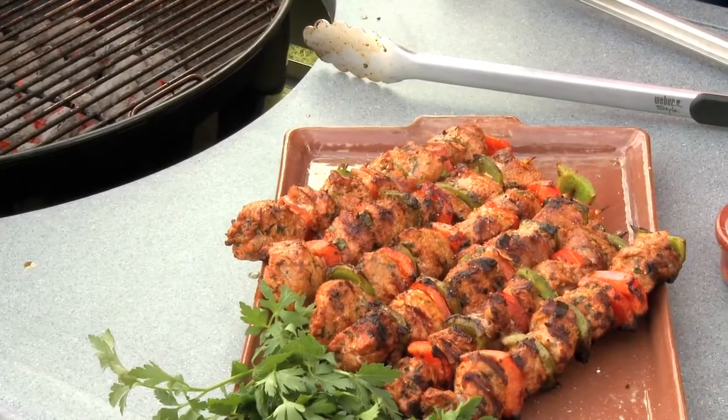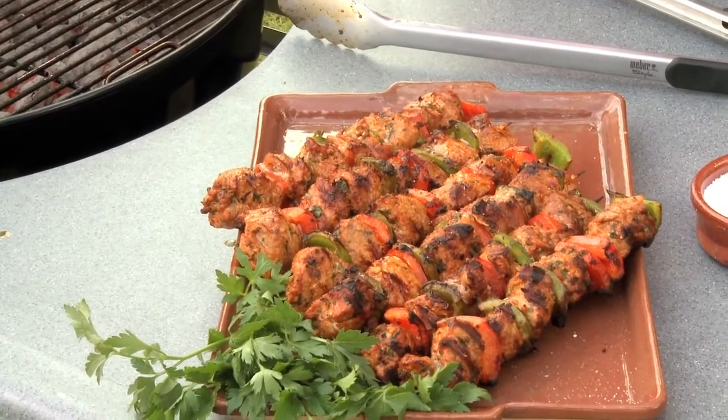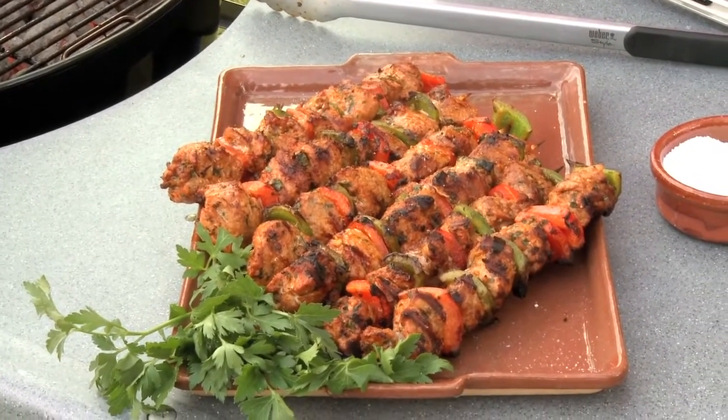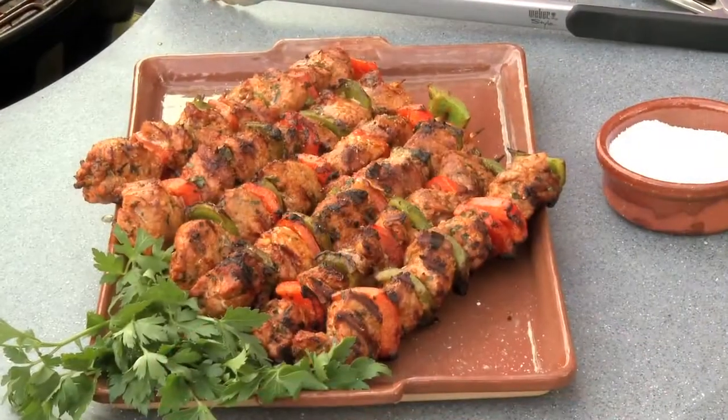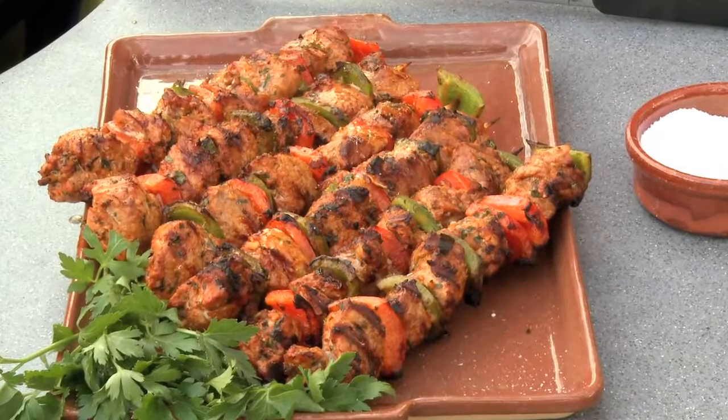So there you have it. Just pay attention to those four things: you want to clean the meat, remove that silver skin so it's nice and tender, marinate it in some fabulous ingredients, grill the meat until it's got that nice deep brown char on it, finish it with a little bit of salt — you've got yourself some fabulous pork and pepper kebabs.